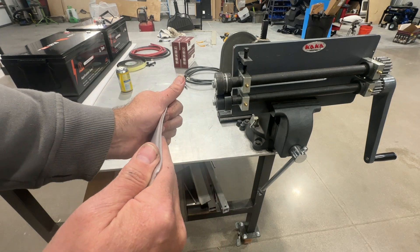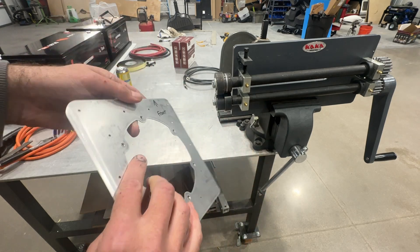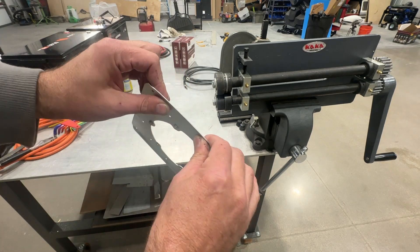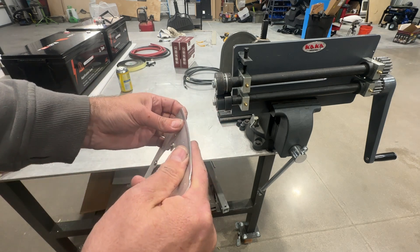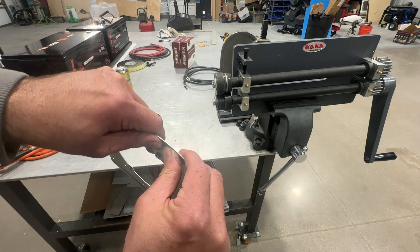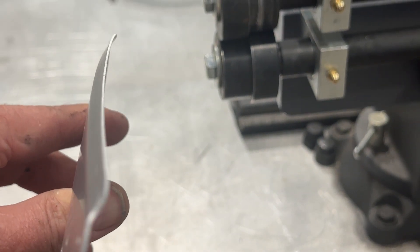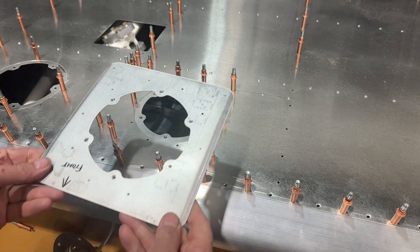Now I'm going to go ahead and by hand form this into a slight curve — a little more of a curve at the front — because what I'm trying to do is get this to the shape of the underside of the wing skin, which starts to curve up there. I want to give this a slight curve so that this piece being flat isn't forcing that wing skin to match that flatness. So just by hand, giving it a little bend — a bit more towards the front, a bit less towards the back — and you can see we end up with a slight curve. Now this part is complete: nice and stiff.